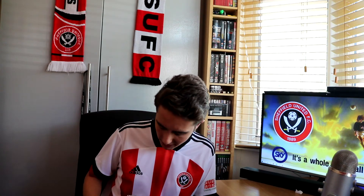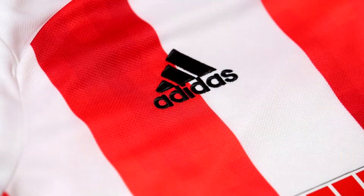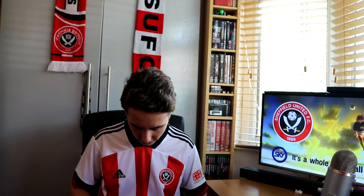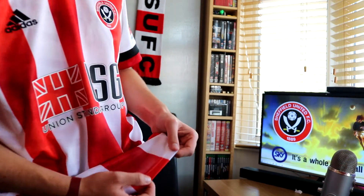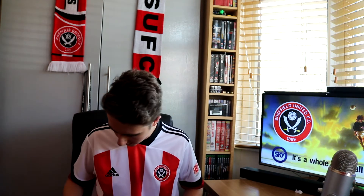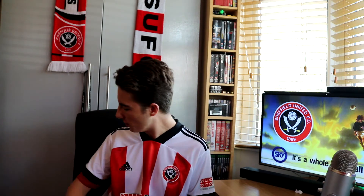Then there's the material. Adidas have changed it from the Climacooled material to this more holey material which is very stretchy. Well, quite stretchy - as you can see here, if I do that it stretches, whether it's supposed to do that or not I don't know. And it's very cooling. I can imagine that the Sheffield United players will not struggle getting warm in this. I don't imagine it'll hold water particularly well, so it won't get soaked and get really heavy.